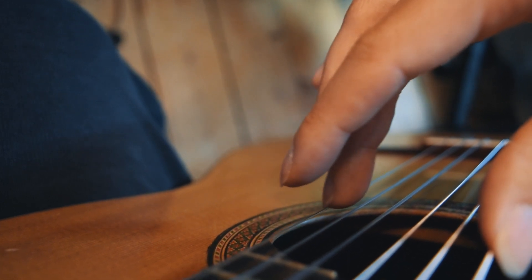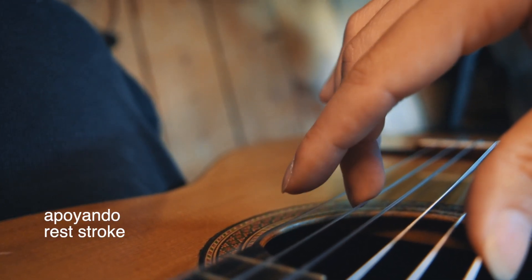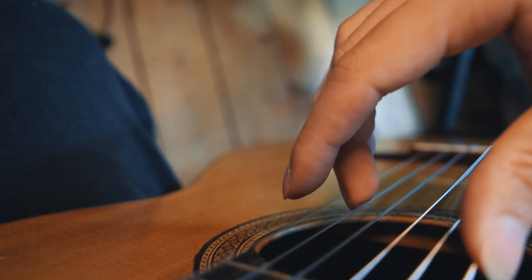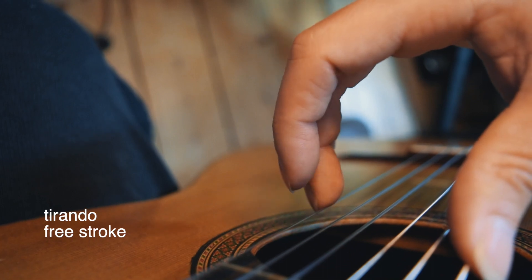This movement where we fall onto the next string is called apoyando or reststroke. We can also use walking fingers where the fingers move freely and they don't fall onto the next string. This is called tirando or freestroke.